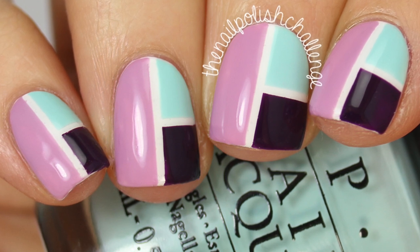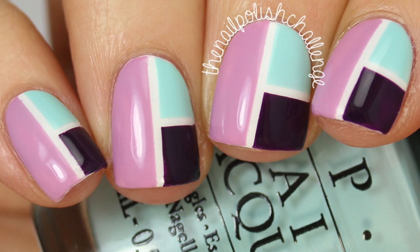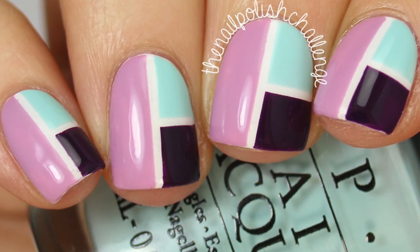Hey guys, it's the nail polish challenge and today I'm going to show you how to do this super easy color blocking manicure. This manicure is especially cool because you can pick any color scheme and it will still look super awesome.